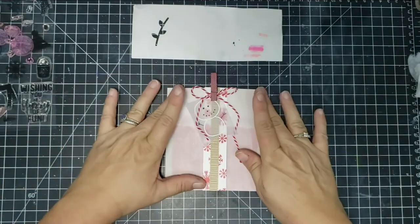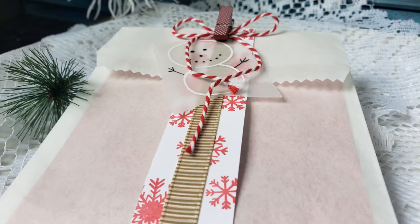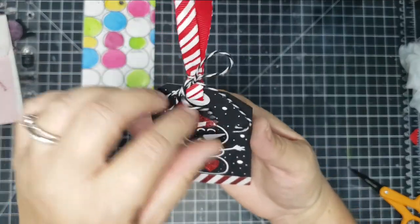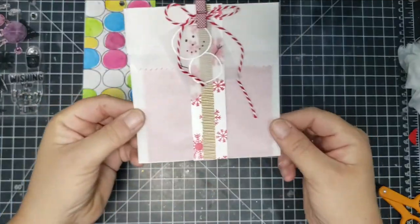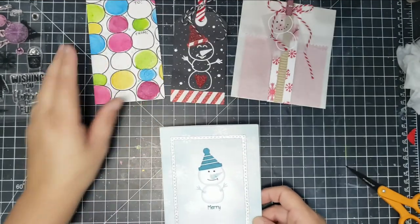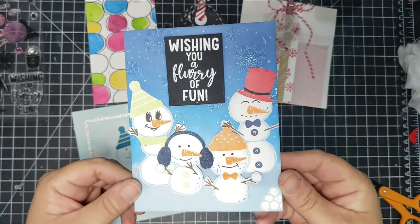This is perfect for a work environment — for co-workers or a teacher — just a cute little thing you can put pretty much anything in. I really like the idea of putting a cookie or some candies in there. Here's a recap of all the tags, cards, and bags created. I hope you liked this video — if you did, please give me a thumbs up, hit the red subscribe button, and I'll catch you next time!